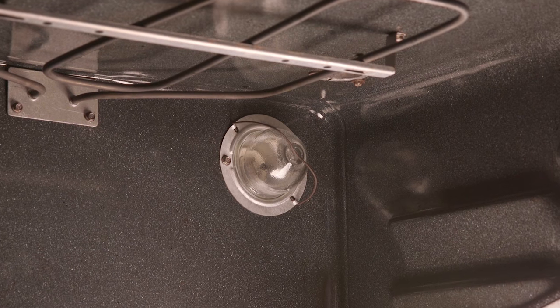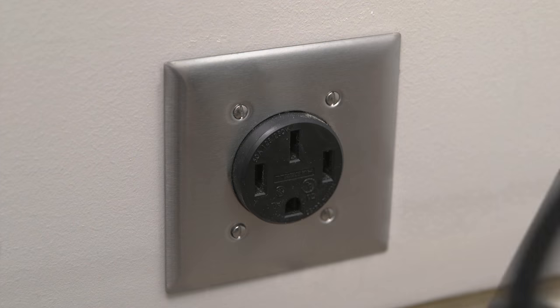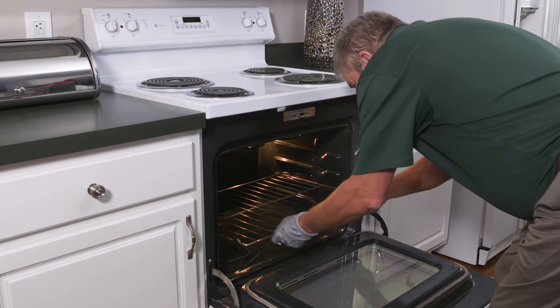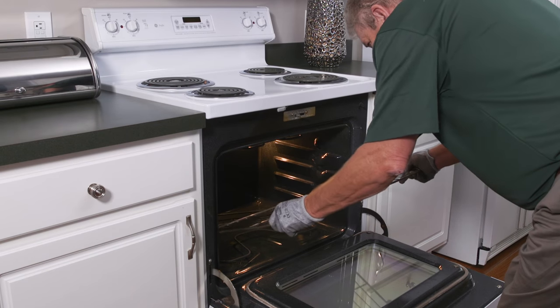Before replacing your oven light bulb, disconnect the electrical power to the range by unplugging the appliance or turning off the circuit breaker. Then remove all of the oven racks for easy access.